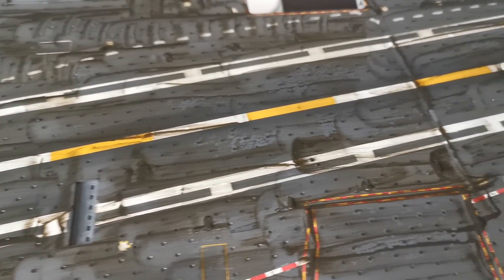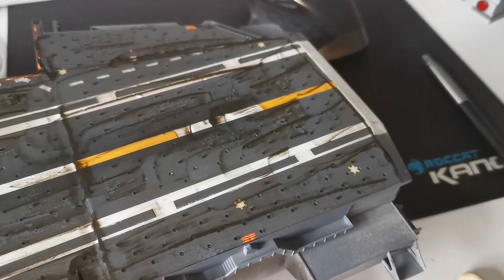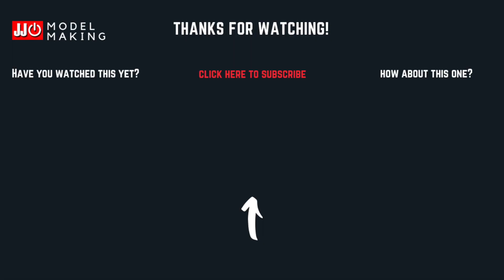Thanks for watching, until next time, take care!